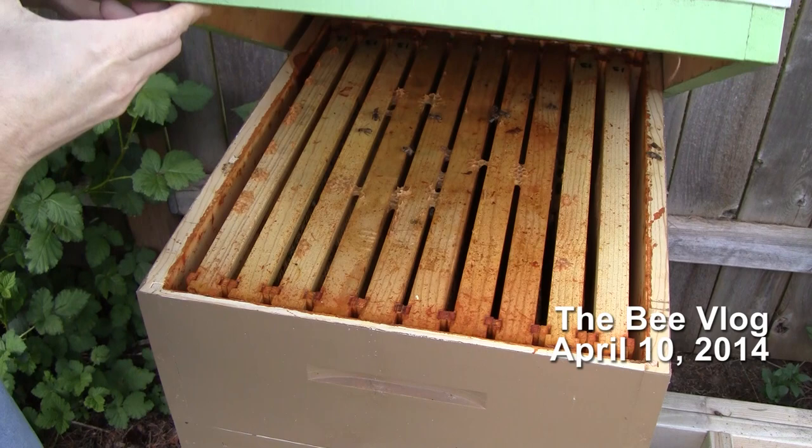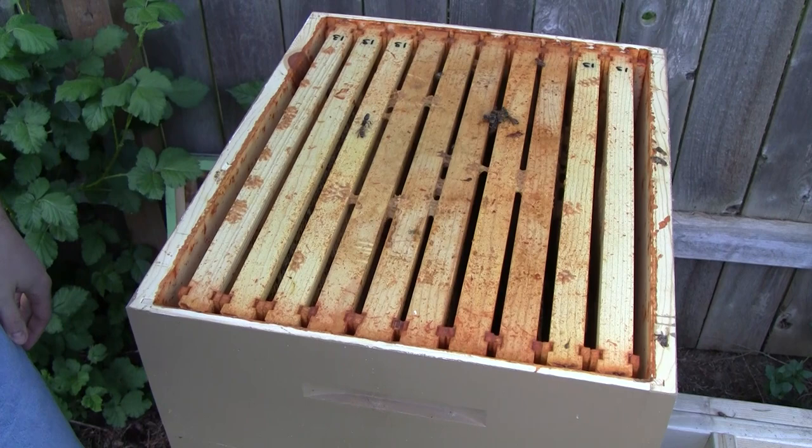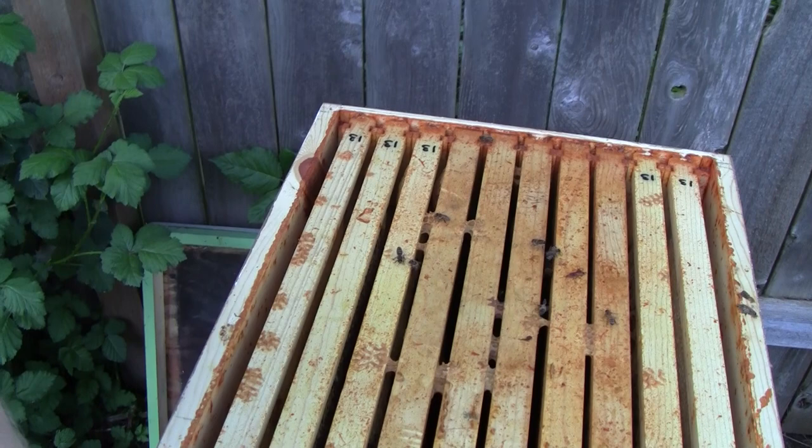I've got a very interesting situation here. One of the neighbors in this neighborhood where I have a hive called me to say that there was a bee swarm in the neighborhood. It was so close to one of my hives, I figured it could have been one of mine. So I came by to take a look at this hive.